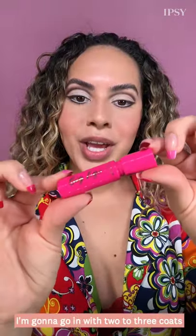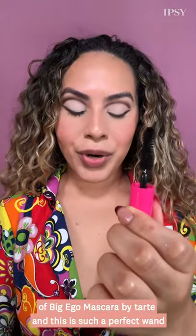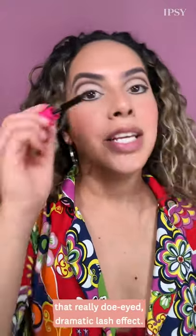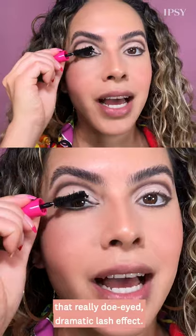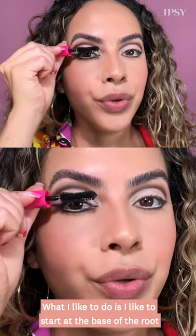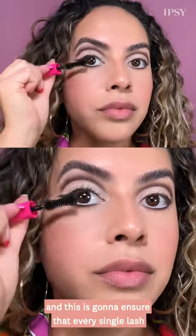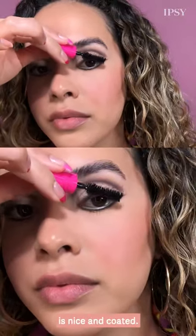I'm going to go in with two to three coats of Big Ego Mascara by Tarte. This is such a perfect wand because it's going to give us that really doe-eyed dramatic lash effect. I like to start at the base of the root and just wiggle my way upward — this ensures that every single lash is nice and coated.